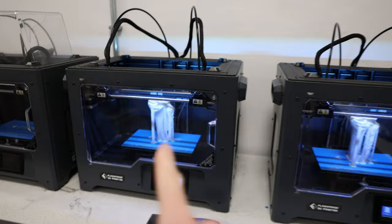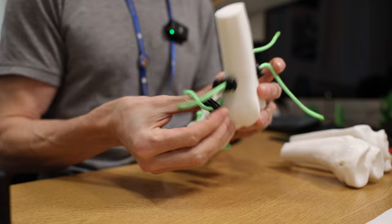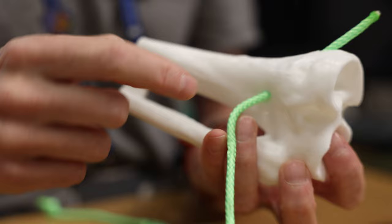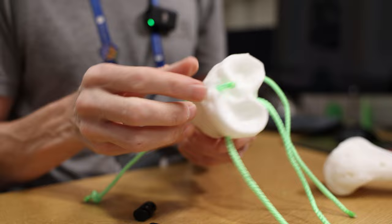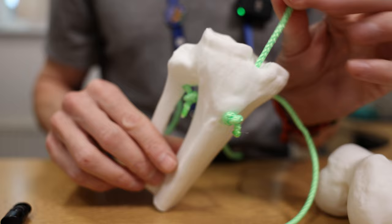I've printed out two of these in white. Let's string these up. Let's take the broken one apart. Instead of having an angle change, I've just made a straight hole through there — that's a lot easier to thread. So these are all easier to thread now.